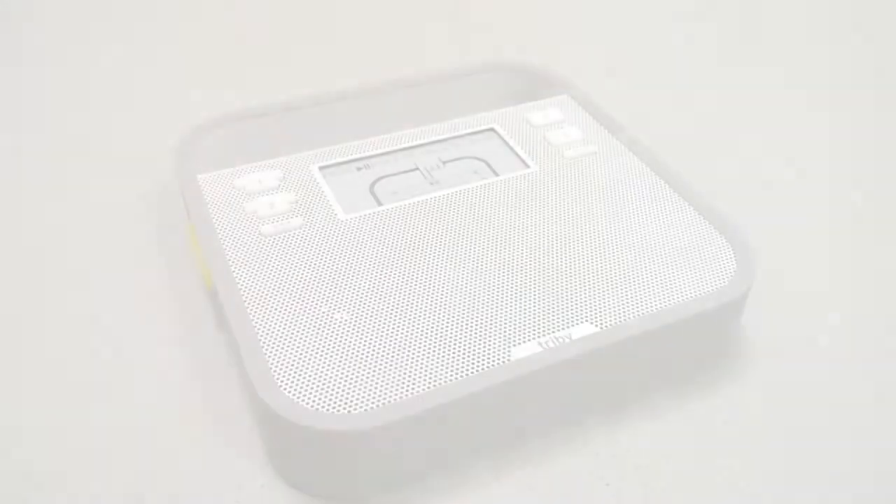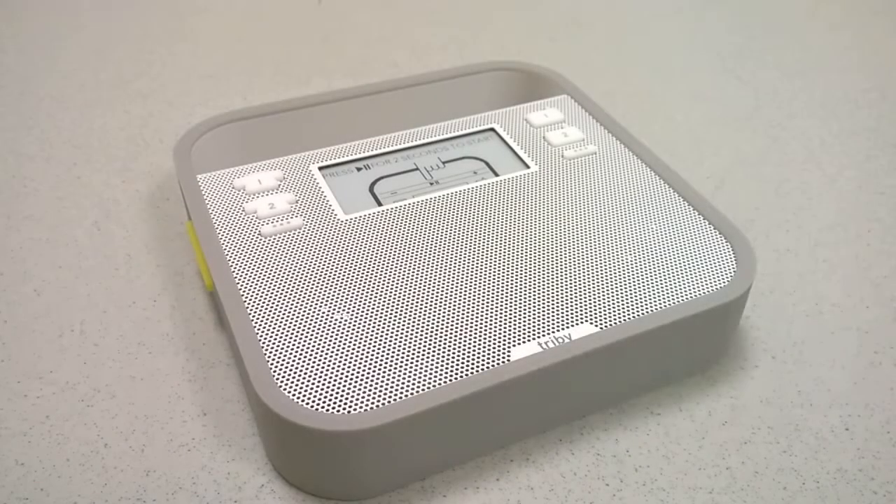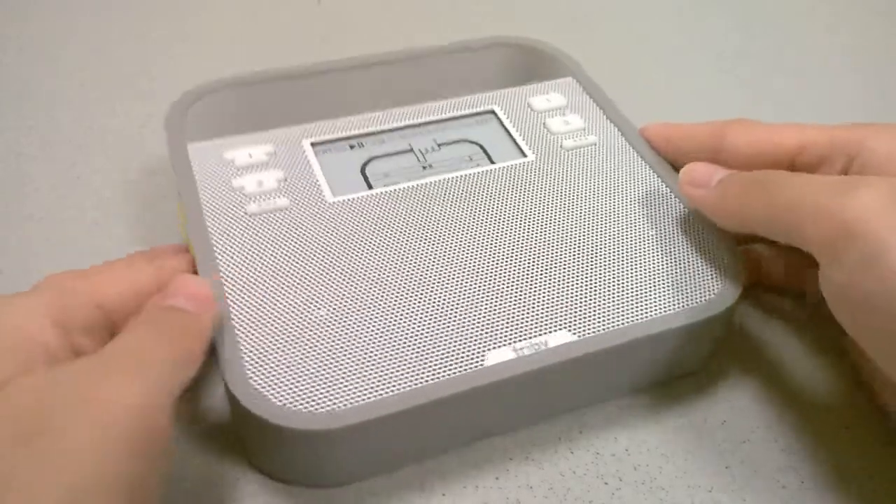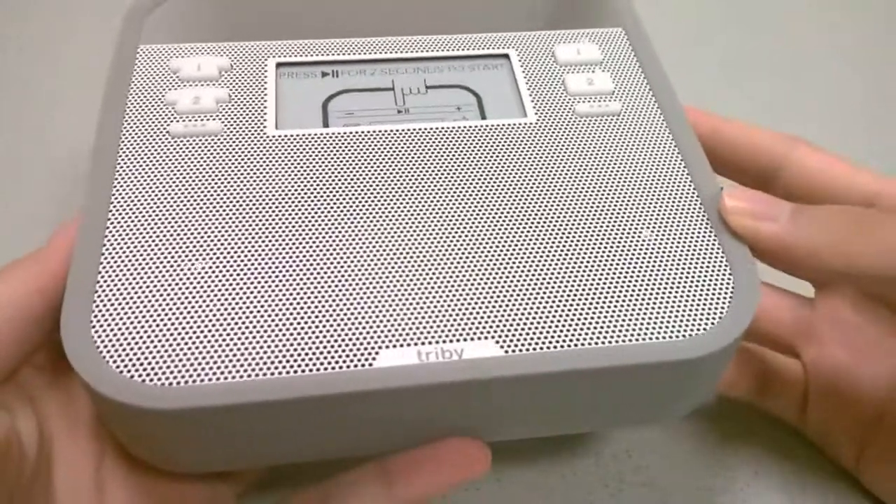The Triby really does attempt to do a ton of different things. It's cute looking, it's a smart speaker, it's a bulletin board, it's an internet-connected radio. So we'll take a quick look first at the hardware of the Triby to find out a bit more about it.